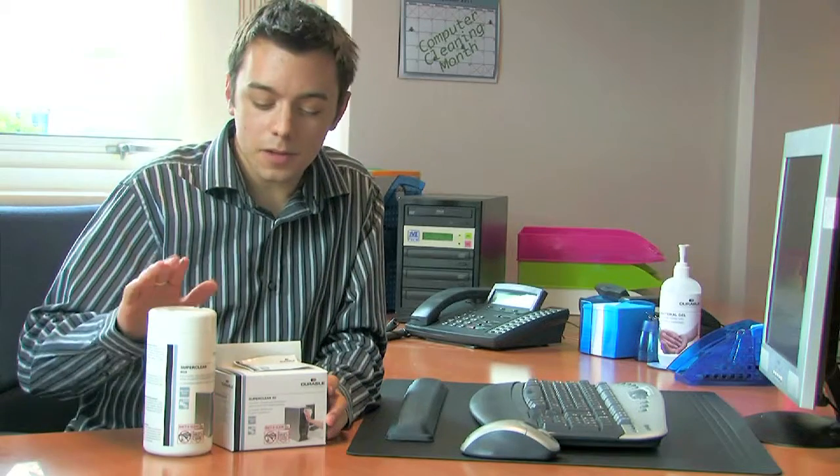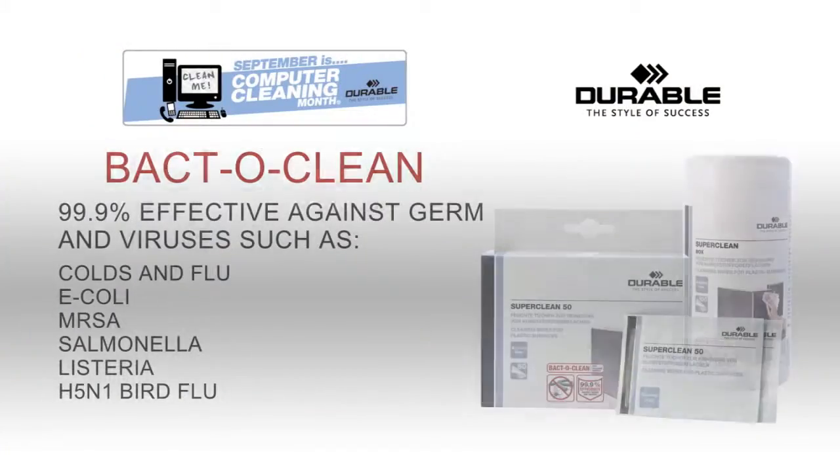To clean those tea and coffee stains, we're going to use the SuperClean Wipes, which come in a tub or sachet. They also contain BactoClean, which is 99.9% effective against germs and viruses.